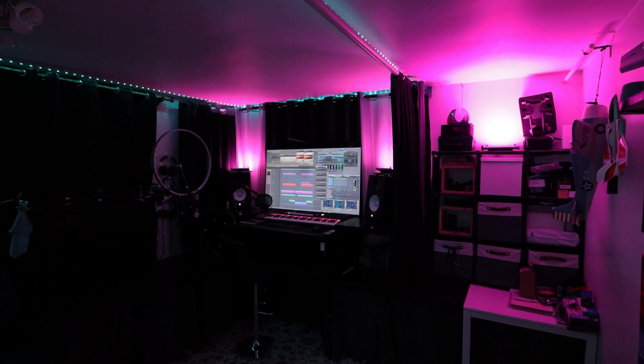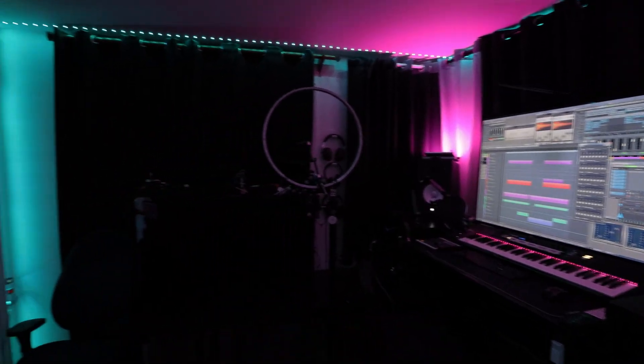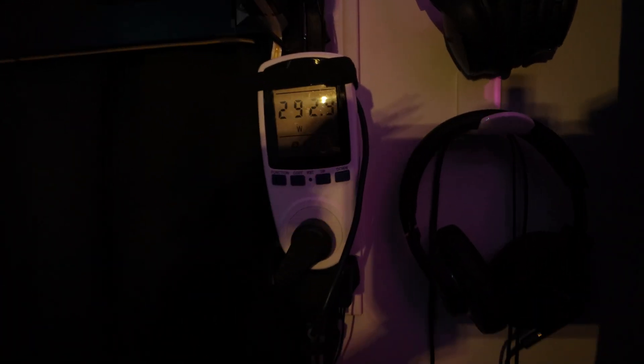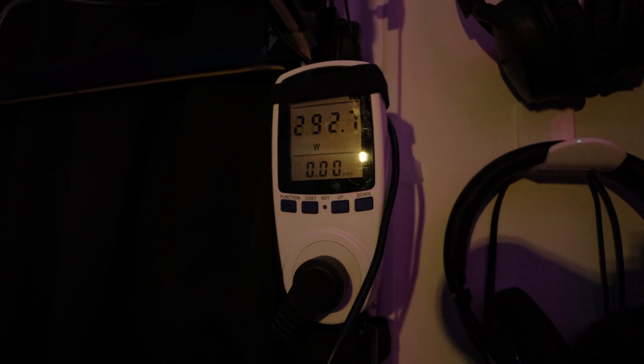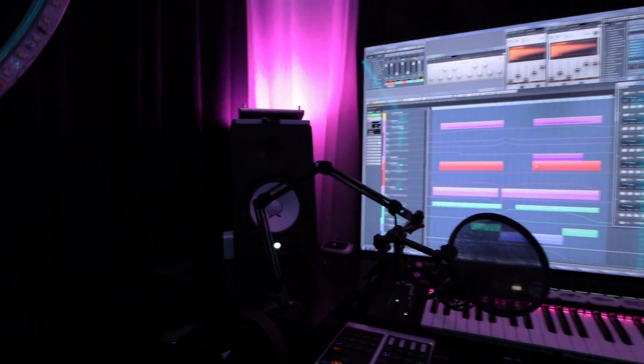This is the room that I power by solar — it's where I make music and edit videos. I have a desktop PC, a fairly large monitor, a keyboard, speakers, a few other bits of music gear and some lights. In the evening when the lights are on the whole room draws just under 300 watts. When I'm rendering a video or working on a big project that can go up to 400 watts, and during the day when the lights are off and I'm just doing light work it usually draws less than 200 watts.